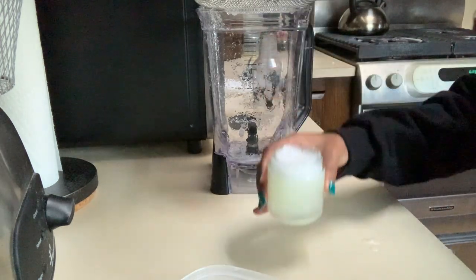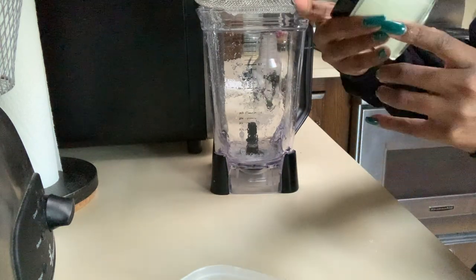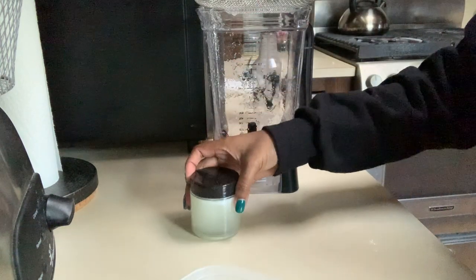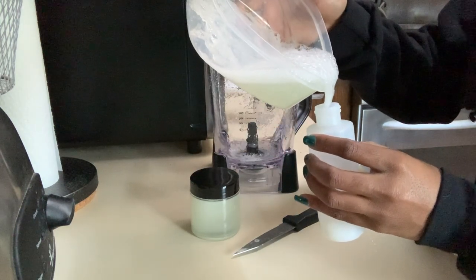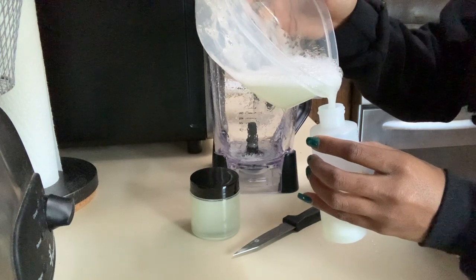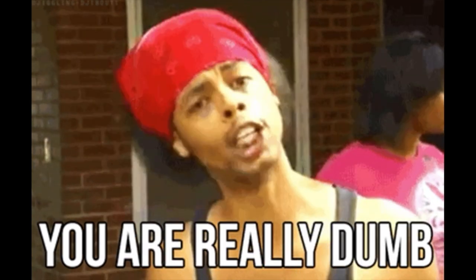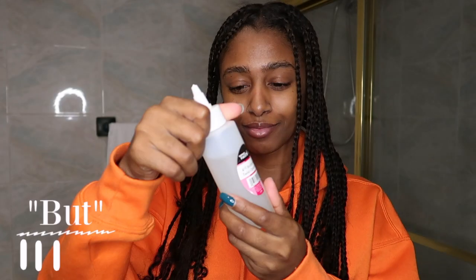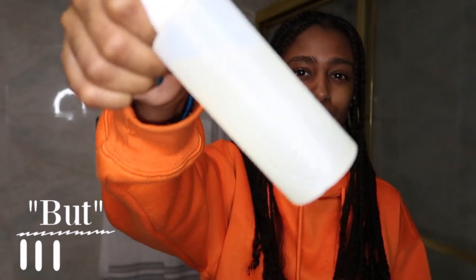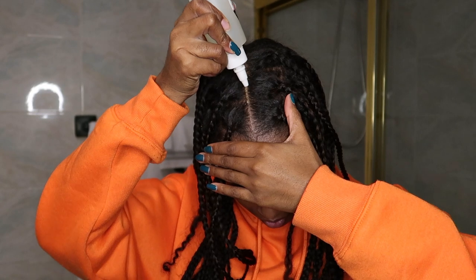I stuck a little jar of it in the freezer to preserve it, but honestly I thought it was somehow going to turn into an aloe gel hair grease I could put on my scalp. How that was going to work I'm not sure, because it's a liquid — but that was my mindset. It didn't turn out that way; it's still in my freezer and it's definitely not a hair grease.